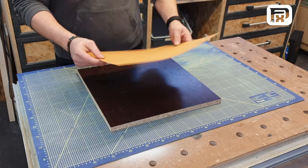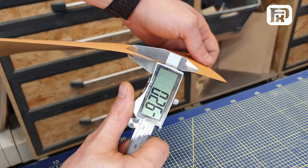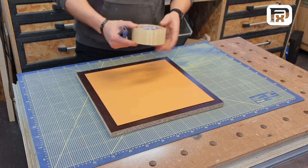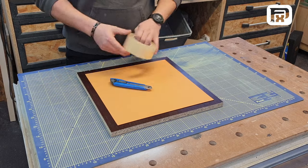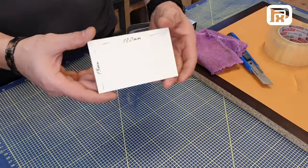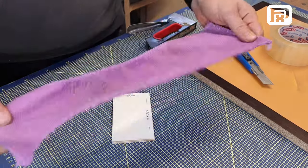Let's dive right into the initial steps. First and foremost, you'll require a base for which a piece of board is essential. Whether it's chipboard or plywood, the choice is yours. The crucial aspect is that the board should be just a bit larger than the object you're planning to create, ensuring enough working space around the edges. It's also vital that the board is perfectly even to guarantee the uniformity of your mold.